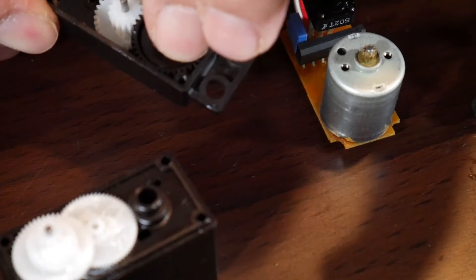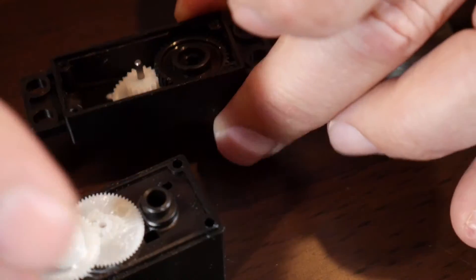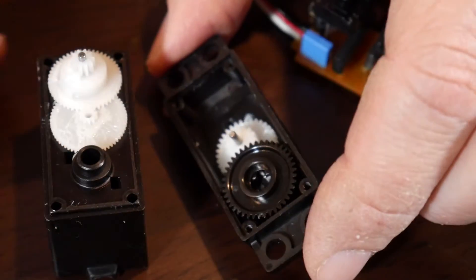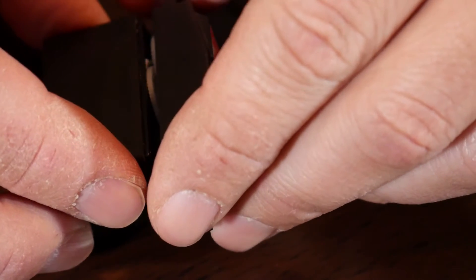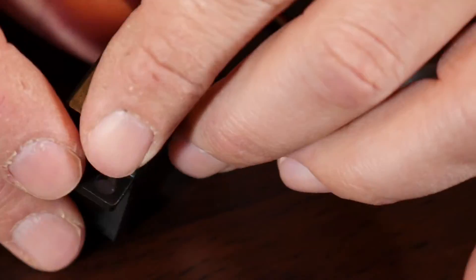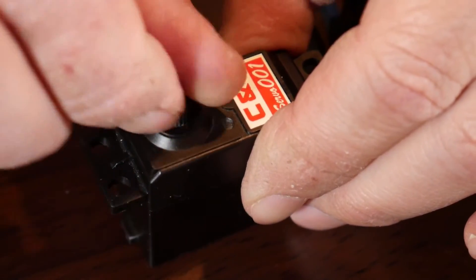You'll see as I turn that gear, I should be able to get everything to match back up in here. Even without the motor inside, that noise you're hearing is the gear train.